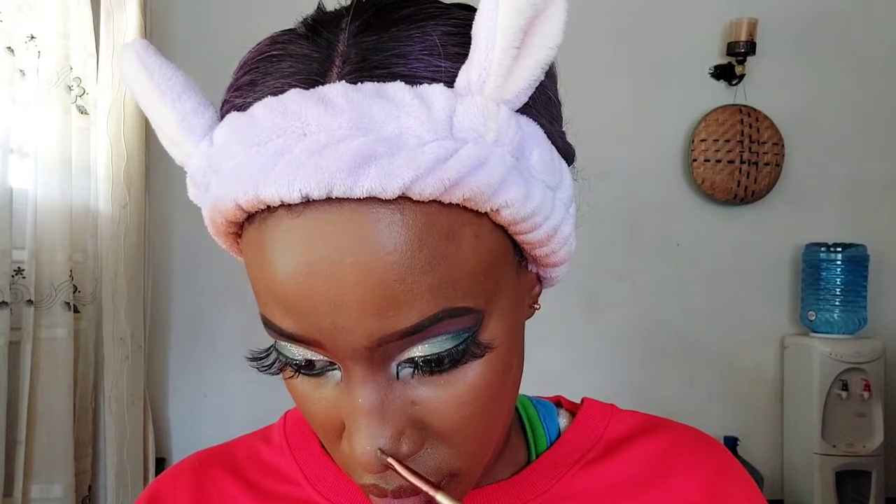Now we are going to highlight the face using the NYX High Glass Illuminating Powder in the shade Golden Hour. I cannot rave enough about this powder — it creates a beautiful, super natural-looking highlight. Even if you apply a lot, it still comes out natural and doesn't look fake or artificial. I'm also applying it on the tip of my nose.